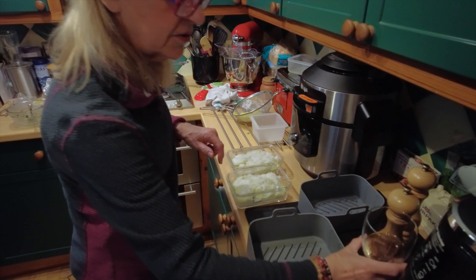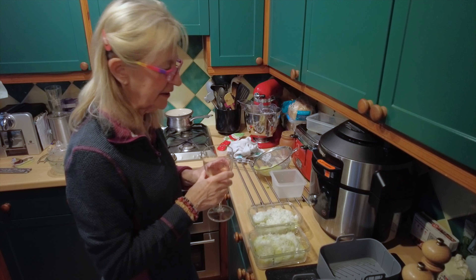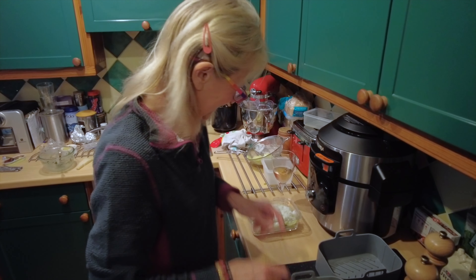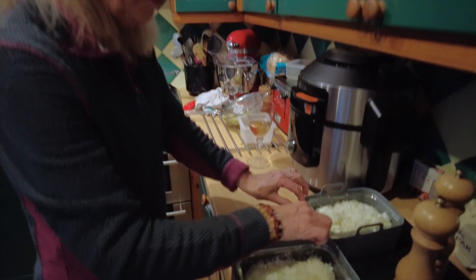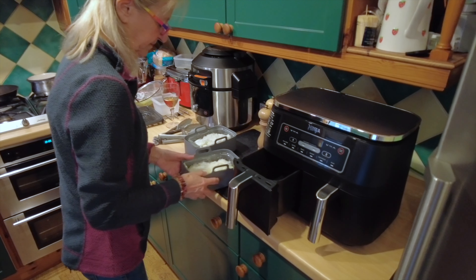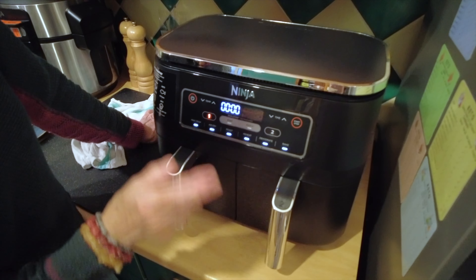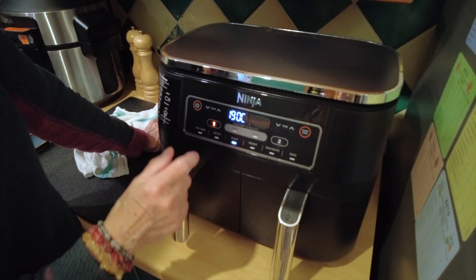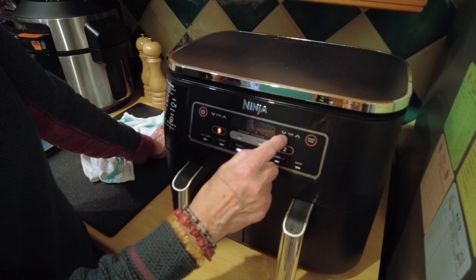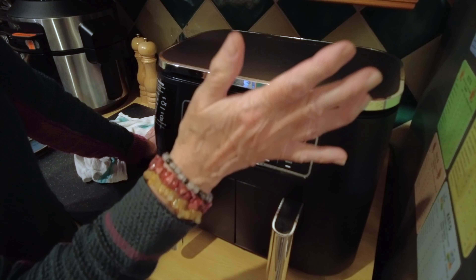Into my good old silicone baskets. Just having a pre-dinner drink — a lovely rosé from Provence. Okay, we're going to set it on roast at 180 degrees and I'm going to give it 17 minutes, and we're away.